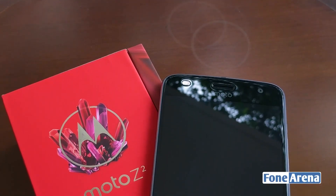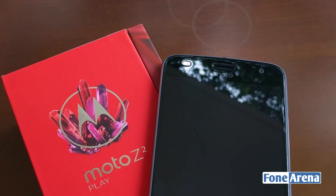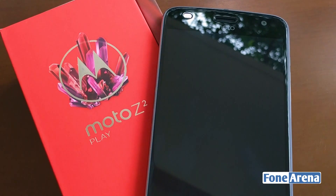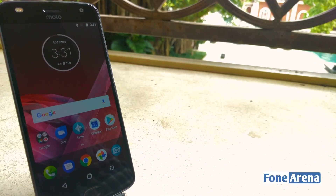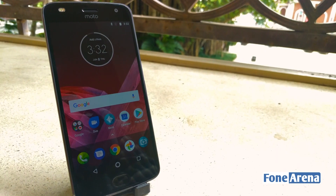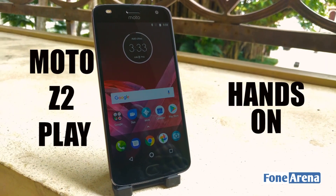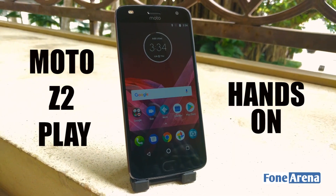The Moto Z2 Play is a successor to what was perhaps the most successful device in the revamped Z series. The Z2 Play continues the tradition of striking a good balance between design and performance while bringing the whole Moto Mod ecosystem to yet another handset. This is Dhruv Bhutani from PhoneArena — let's take a closer look at the all new Moto Z2 Play.